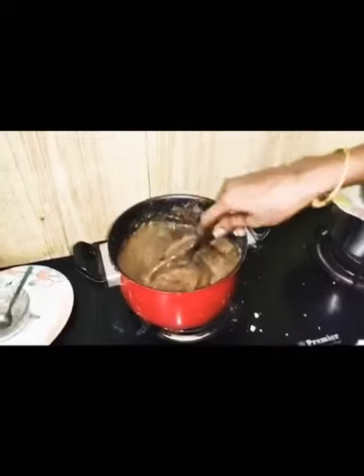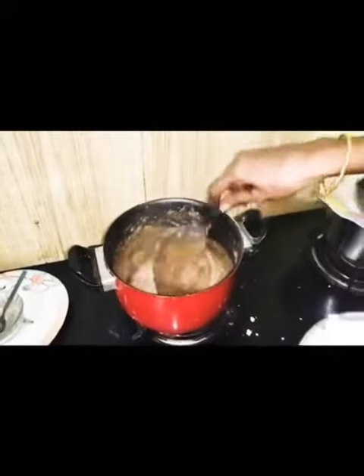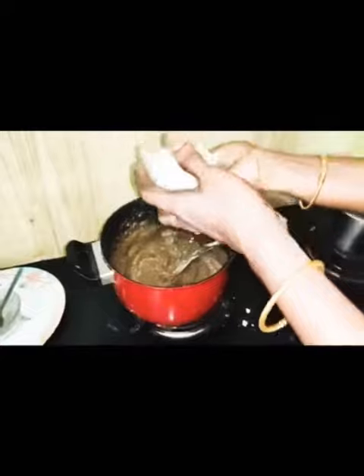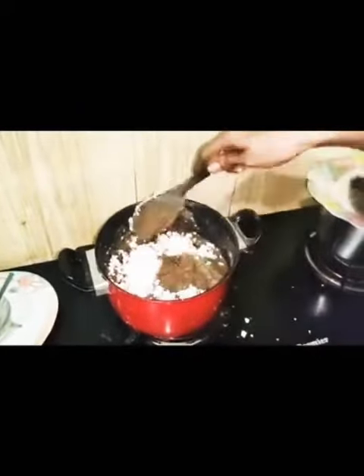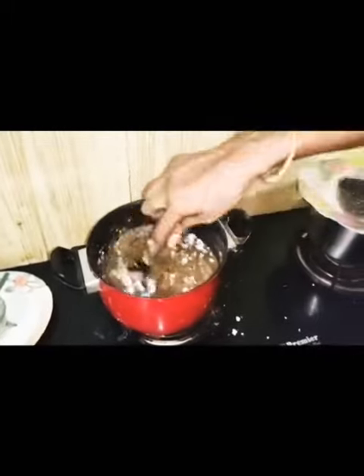We put it in the same way. First, you can clean it, just make it clear. Let's add the texture. Very thick.